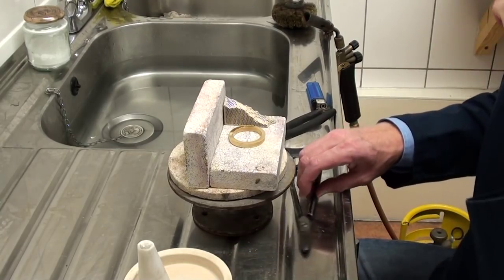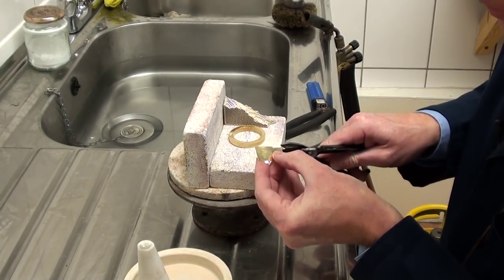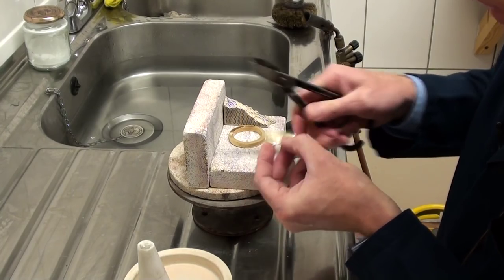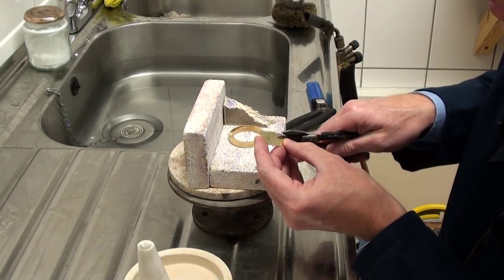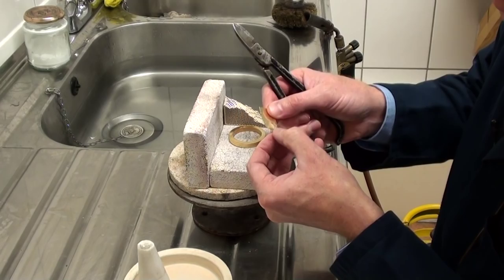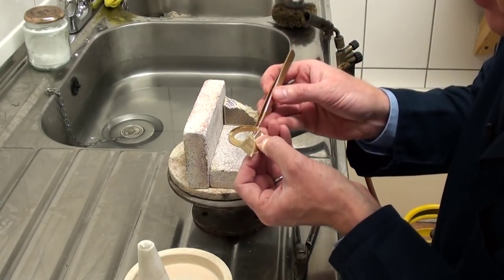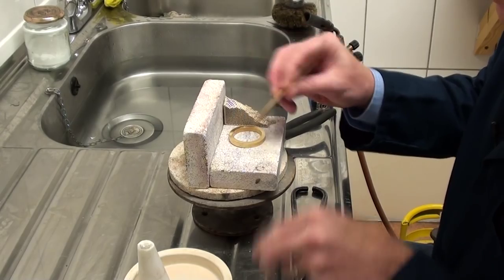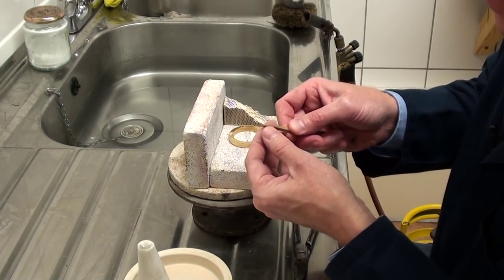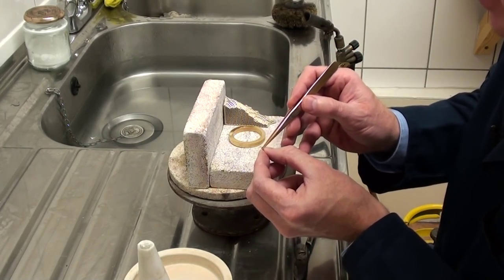The next stage is to cut a piece of solder — this is 18 carat red gold solder sheet. The melting point of this is just below that of the gold, so it's very critical to get the heat just right. I always tend to use more solder than I need on a job like this, because the ring is going to be turned up, worked on, and machined — any excess gold will be removed. I just need to make sure we have more than enough to ensure a very good joint.